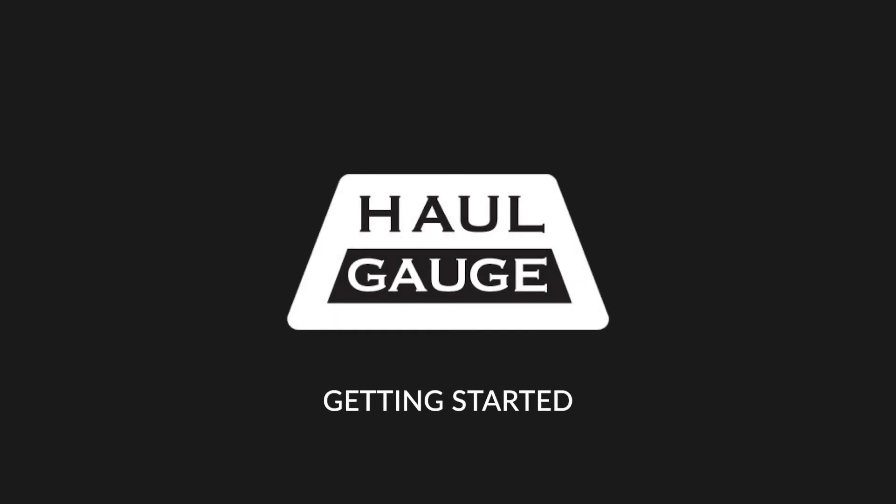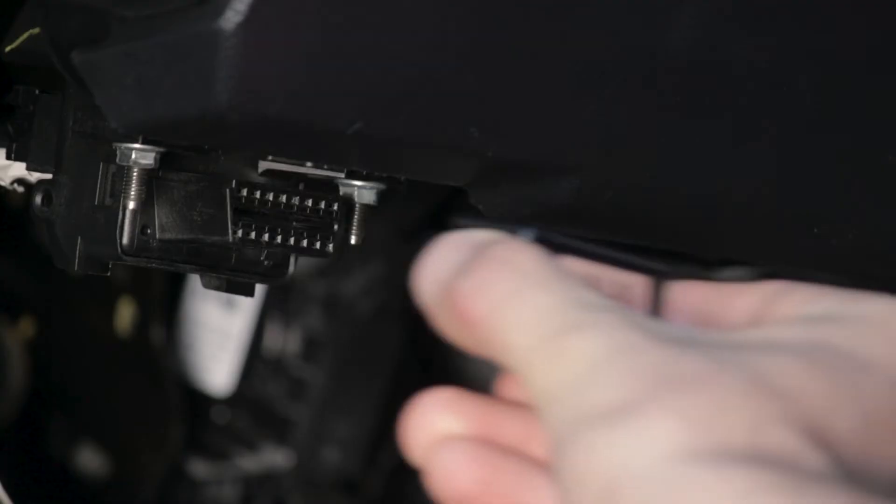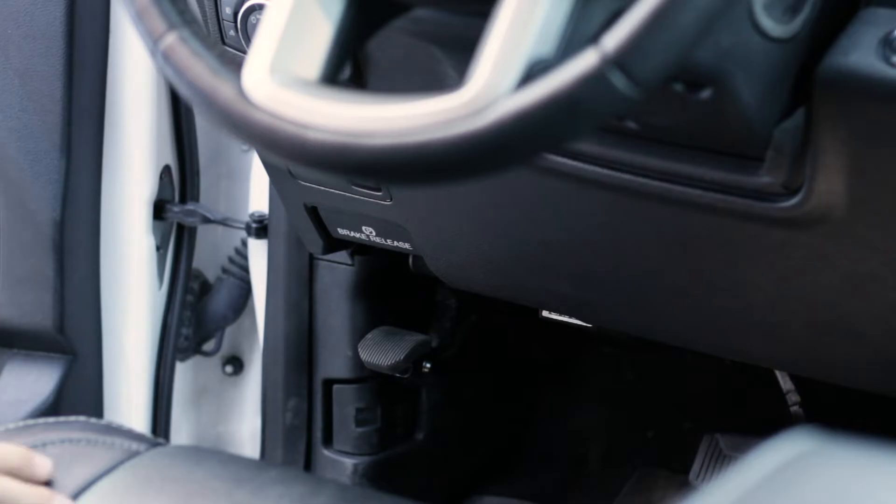Welcome to Hall Gauge. To get started, simply plug the Hall Gauge into your vehicle's OBD diagnostic port, normally located somewhere underneath the steering wheel.